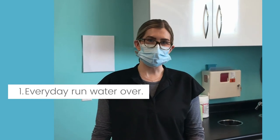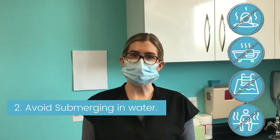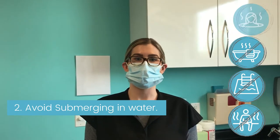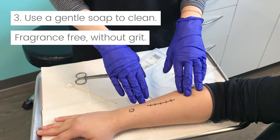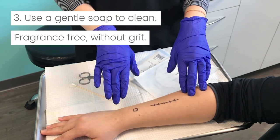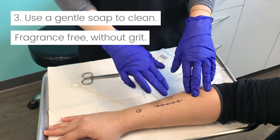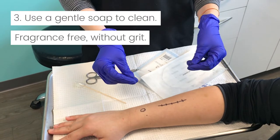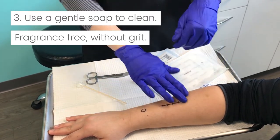Every day after either of these procedures, you're going to let the water run over the site when you are in the shower. Avoid submerging your site in water — that means avoiding a hot tub, bathtub, pool, or sauna. Even though we don't want you to submerge your site in water, you can let the water run over it when you're in the shower. Use a gentle soap without any fragrance, and you're just going to gently lather the site. You don't want to use anything exfoliating or abrasive that has any grit to it — just a gentle fragrance-free soap.